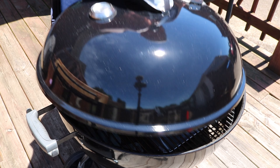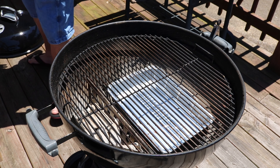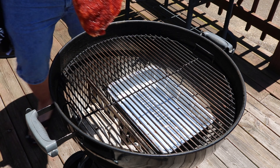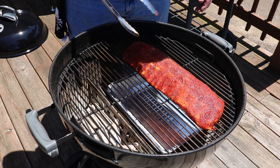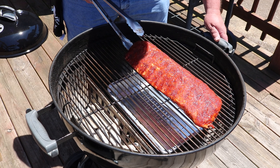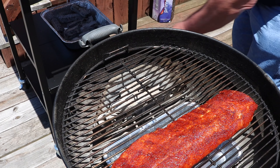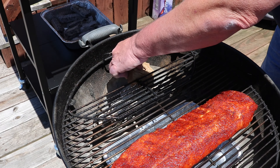It's time to get these bad boys on. Getting them as far away from the heat as possible — doing this indirect. Look at that, thing of beauty. We are smoking — I've got some oak wood here and I'm just going to drop a chunk in there.